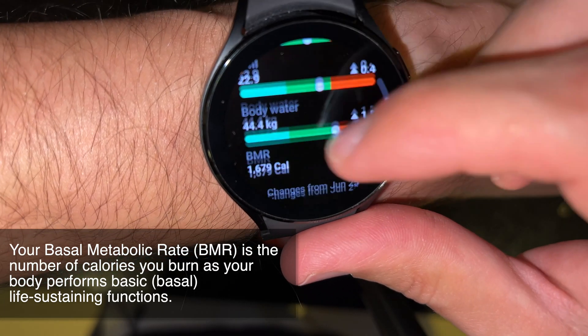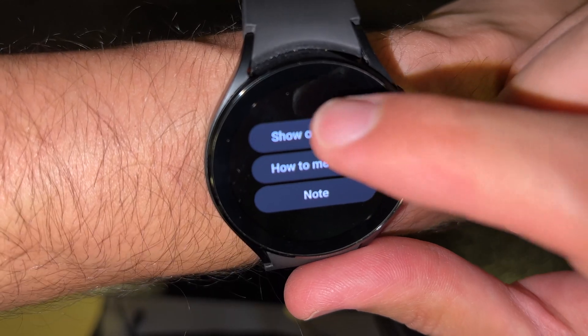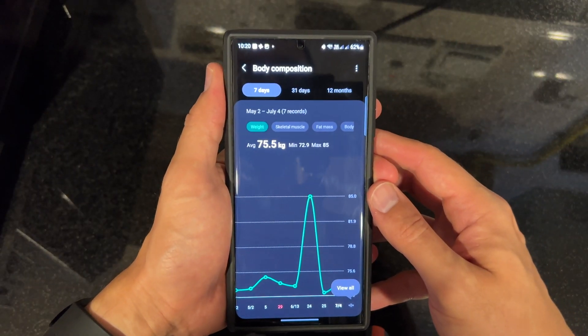My body water is 44.4 kg and my metabolic rate is 1,679 calories. These are the changes from June. You can also check the measurements on the phone.